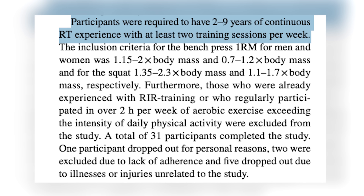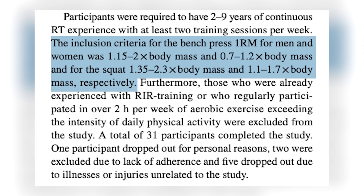A new study came out — Brad Schoenfeld is on the paper, along with some other great authors in hypertrophy — looking at 10 weeks of resistance training in people who were very well-trained. They had to have at least two years of continuous resistance training, at least twice a week and up to nine years. The inclusion criteria for men, for example, required them to squat at least 1.35 times their body weight.